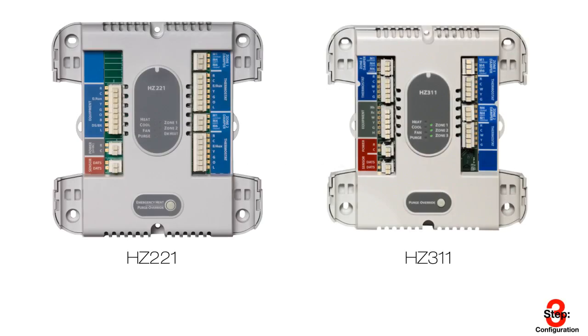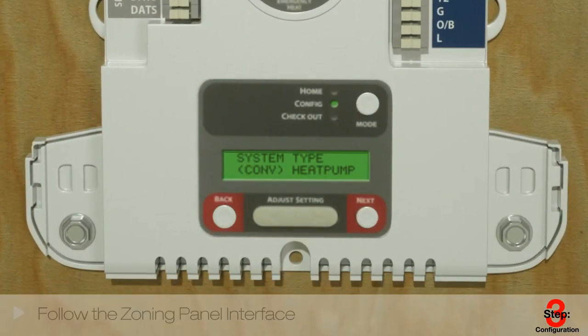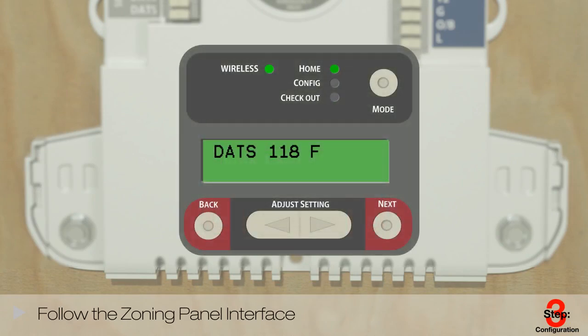No configuration is necessary if you're using the 8Z221 or 8Z311 — everything is pre-programmed for you. On your 8Z432 or 8Z322 TrueZone panel, begin configuration by clicking Mode. The zoning panel will walk you through the configuration based on your system. You'll be prompted to select basic configurations such as the one shown. In most cases, that's all that's needed.